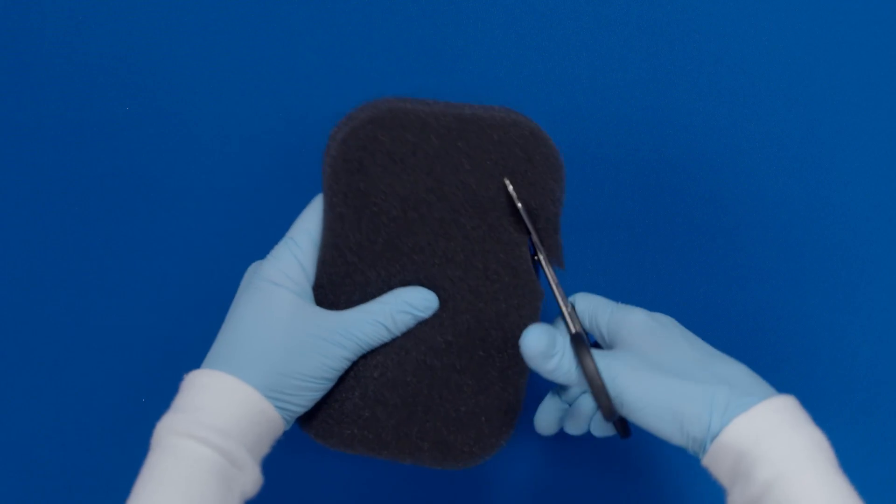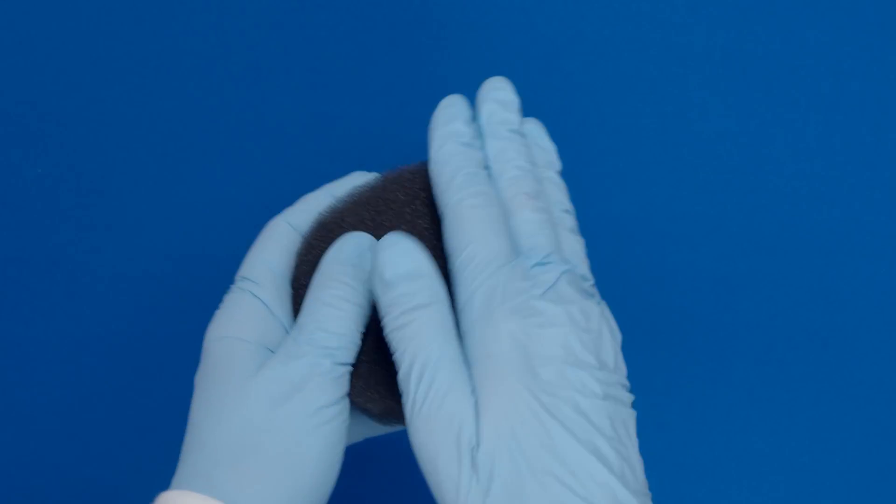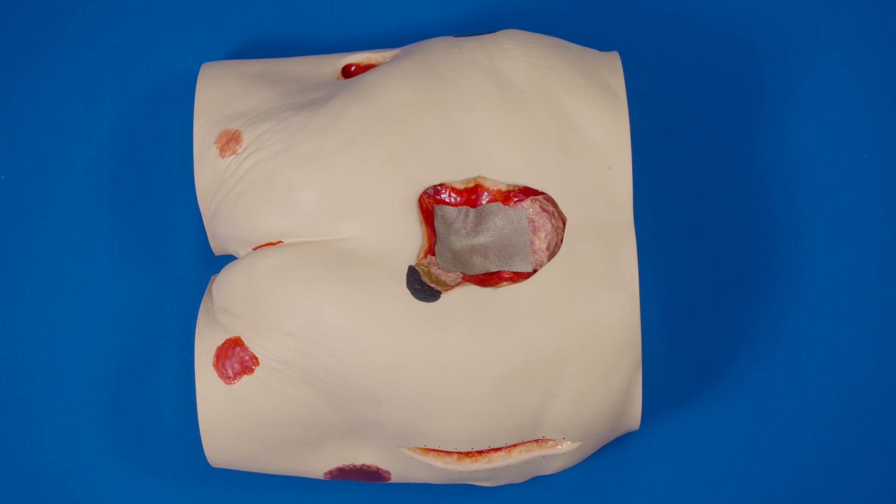Cut the foam to fit the size and shape of the wound. Do not cut directly over the wound. Rub the edges of the foam to remove any loose particles.